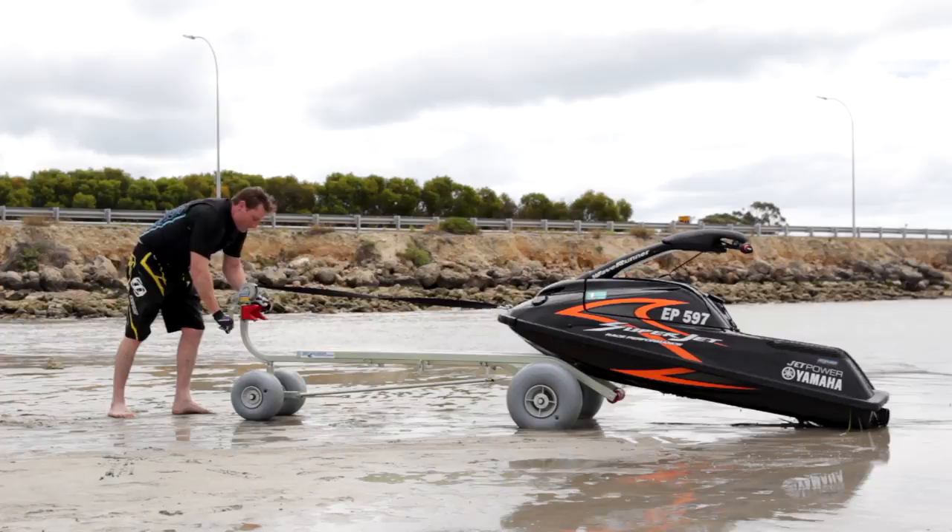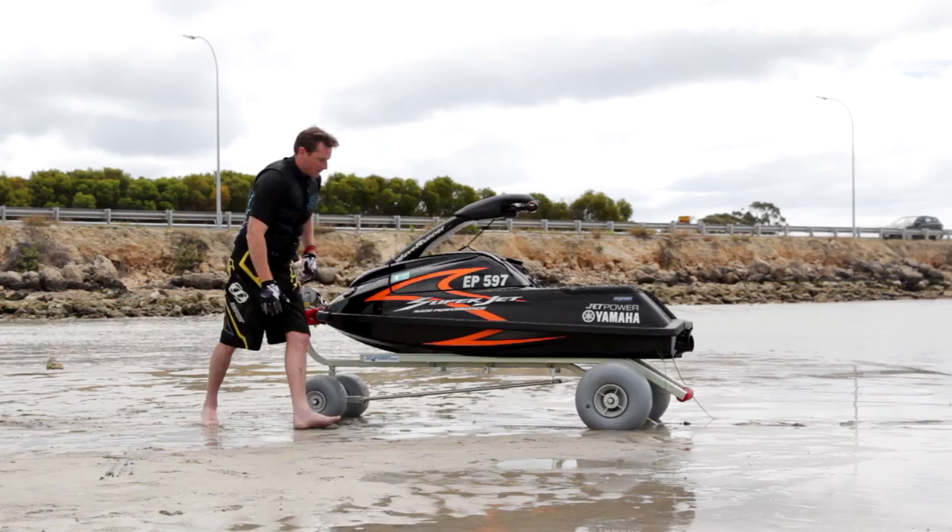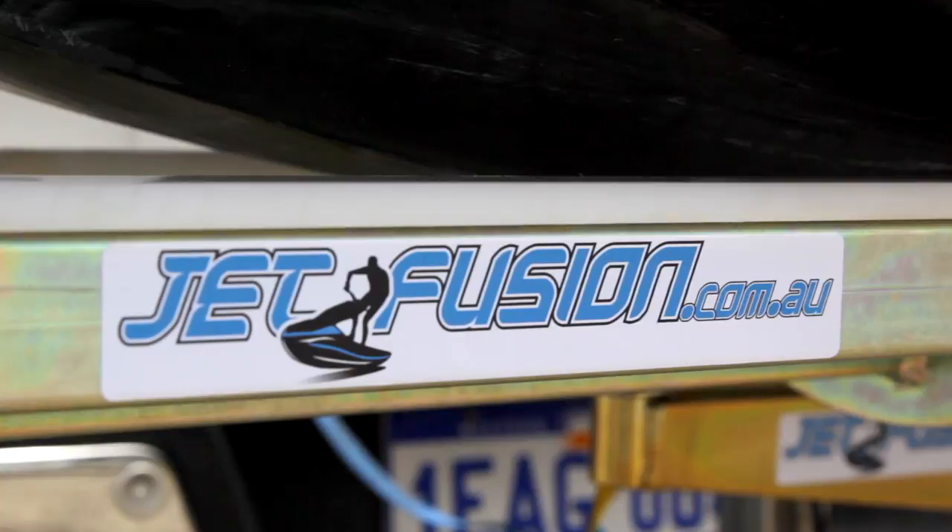The Jet Hitch has been designed to accommodate all types of stand-up jet skis. A massive advantage of the Jet Hitch is that you can retrieve it so quickly and easily — just pull it up out of harm's way. There you can refuel and tune your ski. If you want to get out there and get into the waves, this will help you get there quicker with no backache and no heartache.